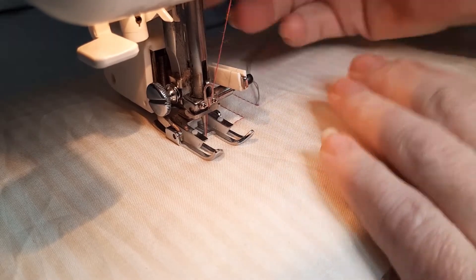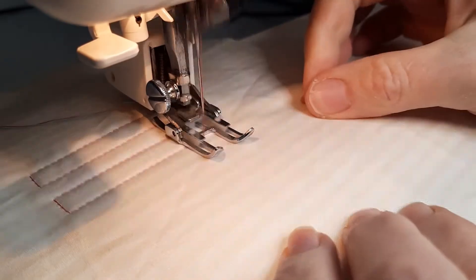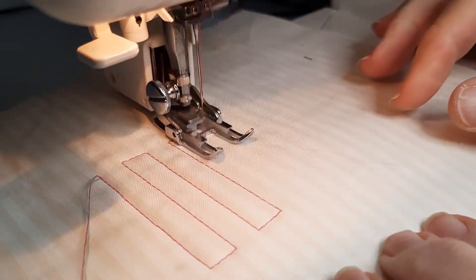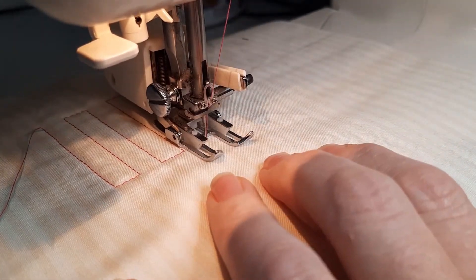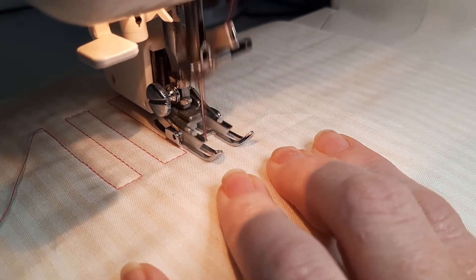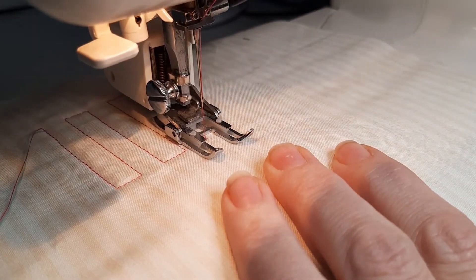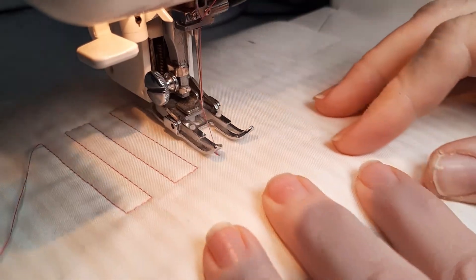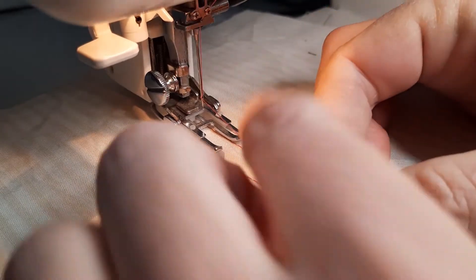I've filled my block and now I want to end off. Let's do one more — pretend it's in a square. Put my stitch length back down to zero and do a number of locking stitches there as well. The needle needs to come up now. Don't forget to adjust your stitch length if you're going back to other quilting. I've lifted the foot and pulled it out.